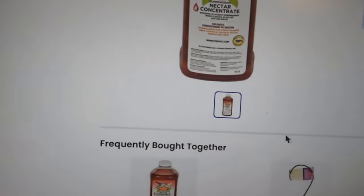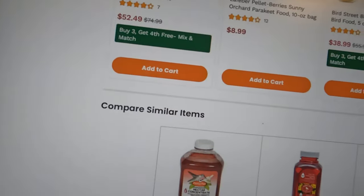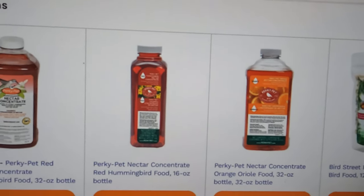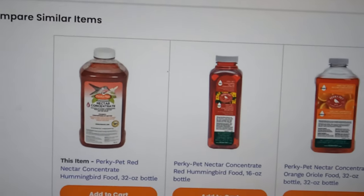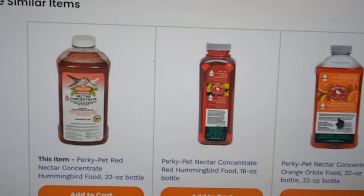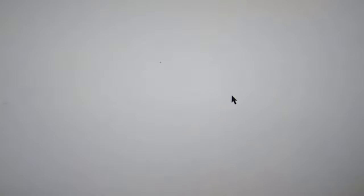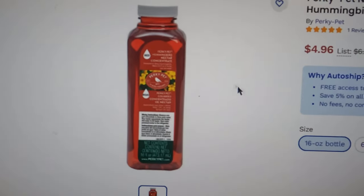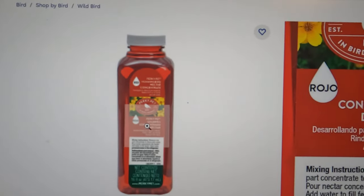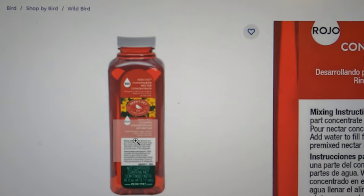I'll show you a couple other examples. They have an orange-colored one for the Orioles — that's probably just as bad for the Orioles as the red dye is for the hummingbirds, so I would probably not recommend that either. There are different sizes and types of containers, it comes as a concentrate, and I just don't recommend it.